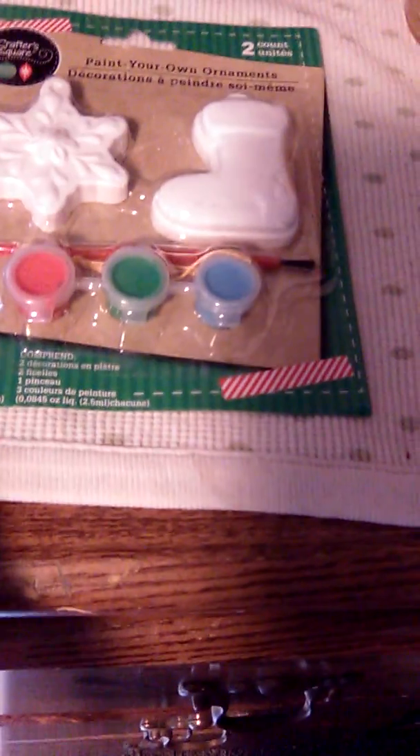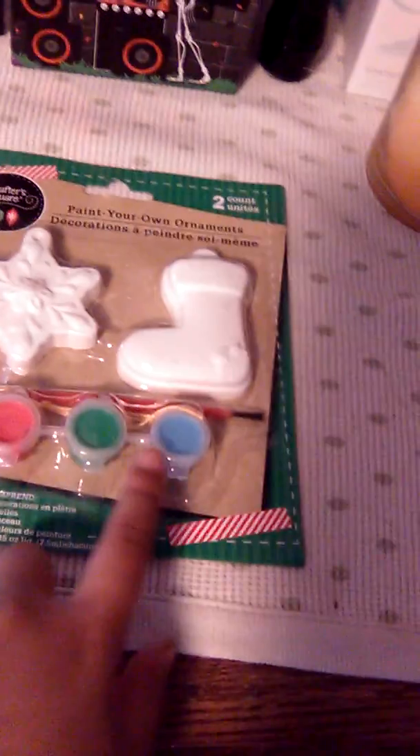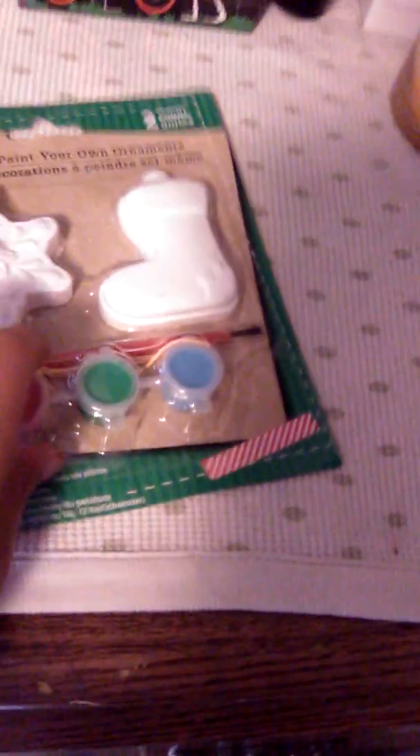It comes with two painted ornaments, two strings, one paintbrush, and three color paints. We got a snowflake and a stocking. We got red, green, and blue paint, and a paintbrush and a string.